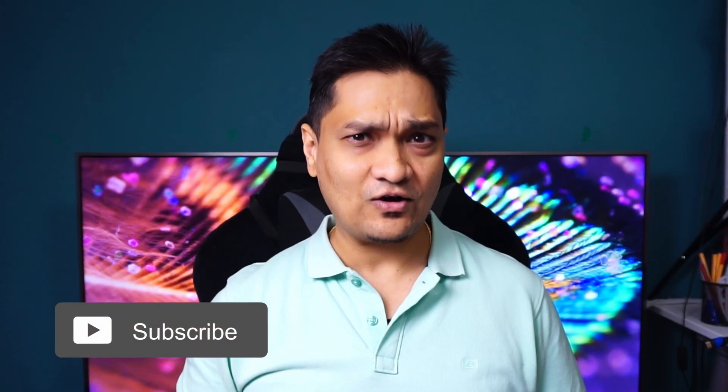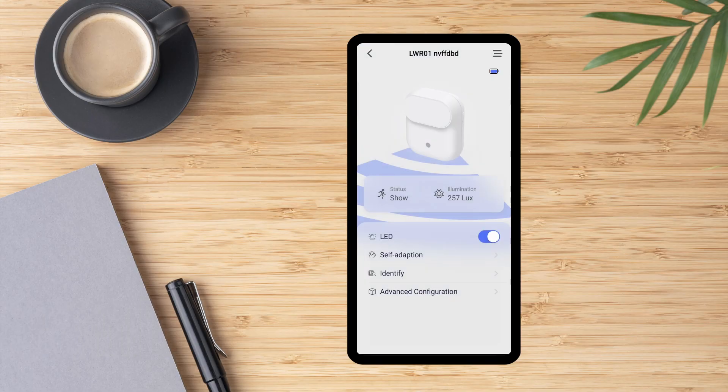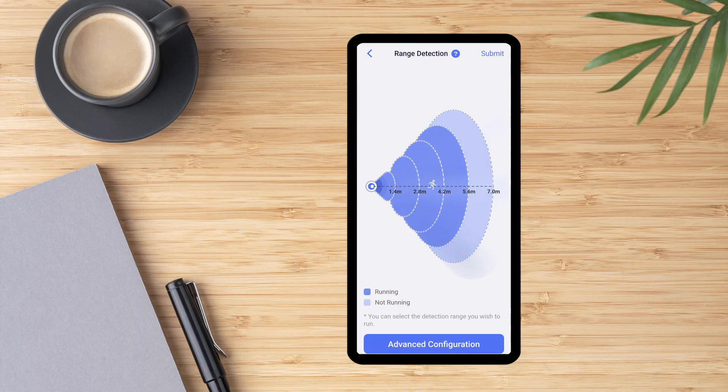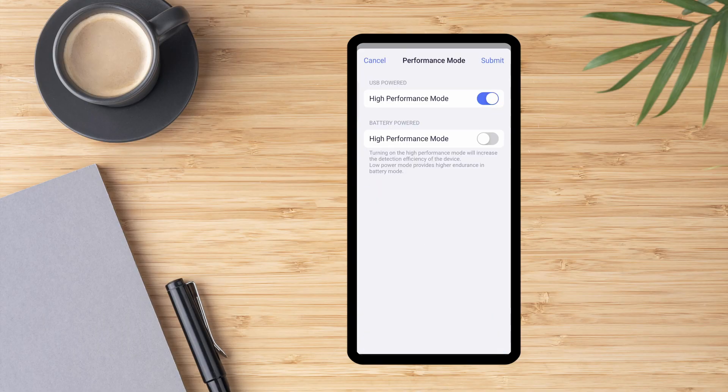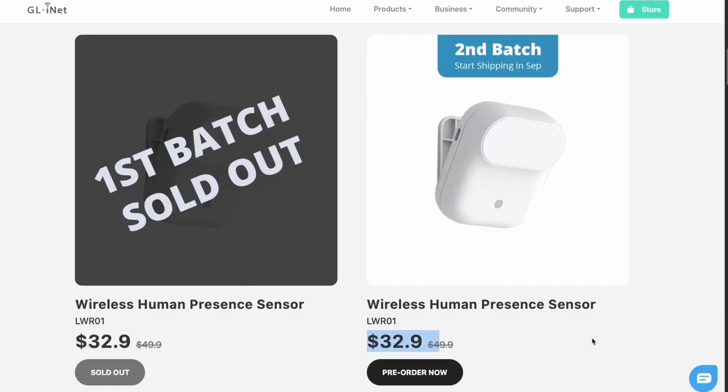GL iNet has also provided their own app to customize this device. You can define the detection range, sensitivity, performance mode, status change settings, and even reset the device.